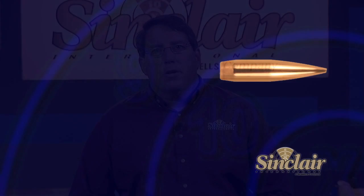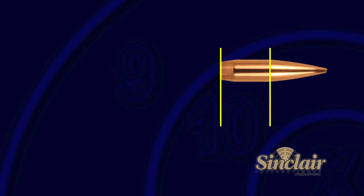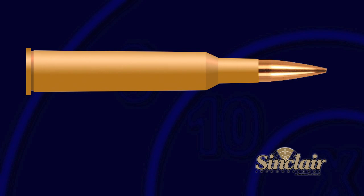The Sinclair Bullet Comparator enables the user to quickly and accurately measure two distances: the length of a bullet from the bearing surface to the base, or the length of a loaded round from the bullet bearing surface to the base of the case.